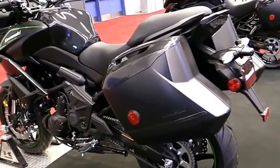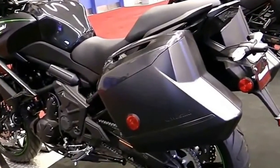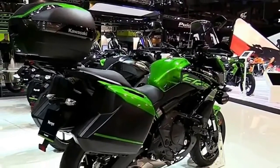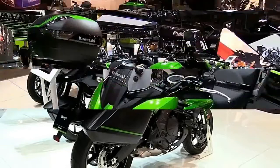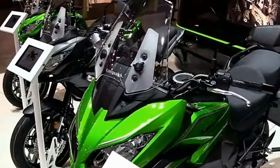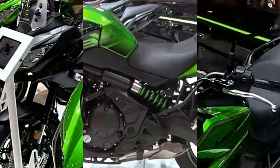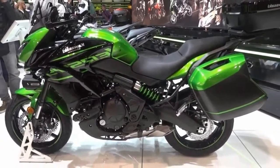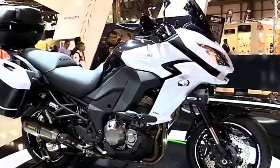For those of us able to look past the styling of the original Kawasaki Versys 650, what we saw was an incredibly well-rounded motorcycle with a lot of capabilities. And now, with a complete facelift and other upgrades, the 2015 Versys 650LT has arrived, looking much more attractive than before.